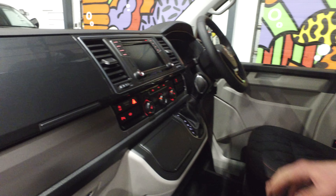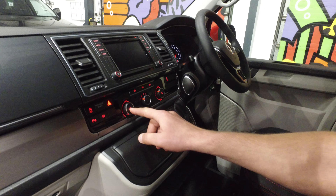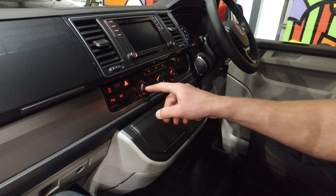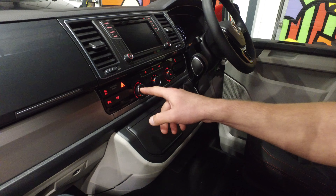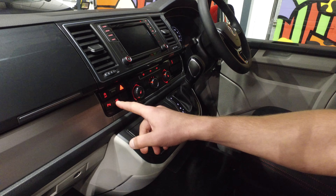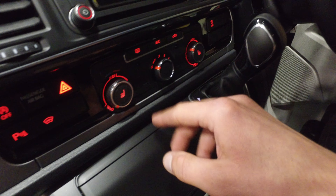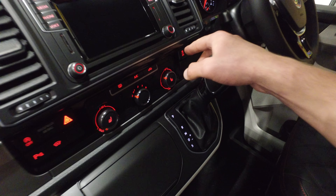The two front captain seats are heated, which you press just there. They're on three heat settings — the third being maximum, then medium, then low. You've got the heated windscreen, being the Highline model. You've got air conditioning, heated rear screen, and traction control.